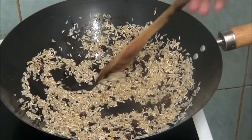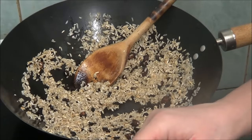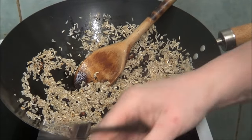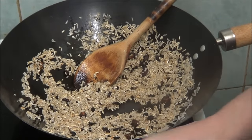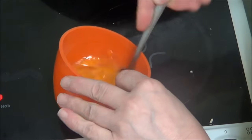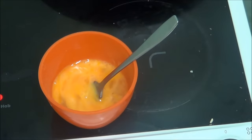It says keep stirring it all the time, but what I'm going to do is break some eggs because it's looking a bit too dry. So I'm going to crack some eggs and beat them up.